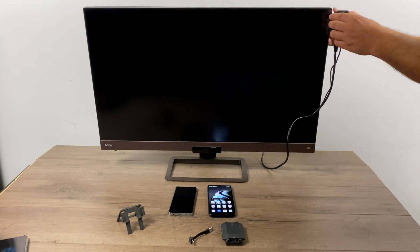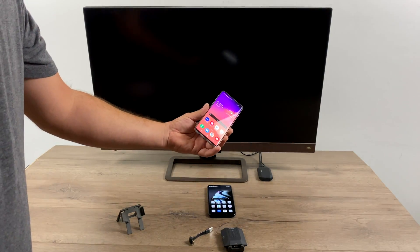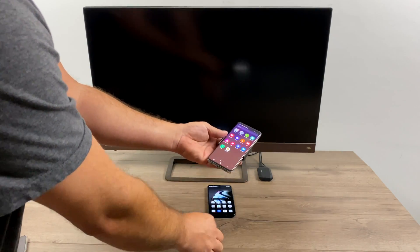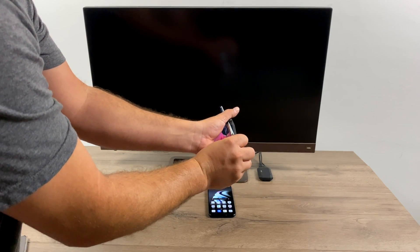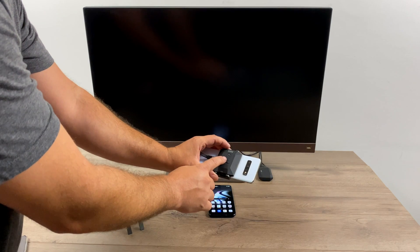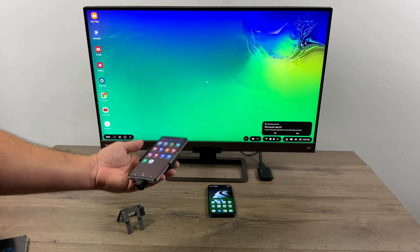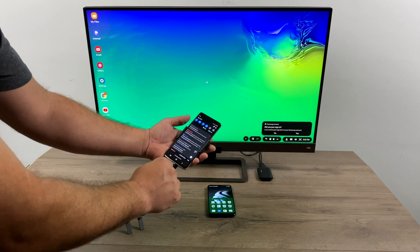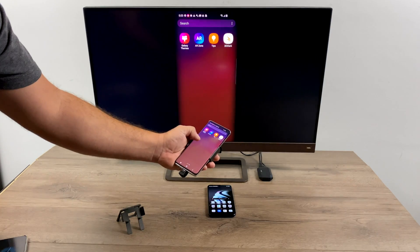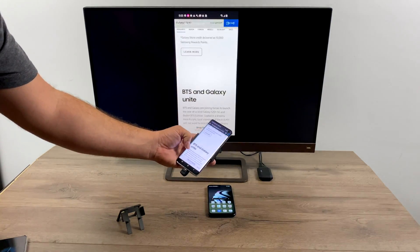They claim zero latency up to 16 and a half feet or five meters, and I think that's plenty of room for a wireless display. The first device I'm going to test is a Samsung Galaxy S10, which has DeX built in — I want to make sure it works with both DeX and regular Android. We take the transmitter, place it on the back of the phone, and use the smaller USB Type-C cable to plug it into the port on the phone. This will work with any device that has HDMI out or supports display over USB Type-C. I gave it a second to connect and there it is — I didn't have to do any setup, just plugged in the transmitter and receiver. I'm not noticing any latency here from the phone screen to the wireless screen.